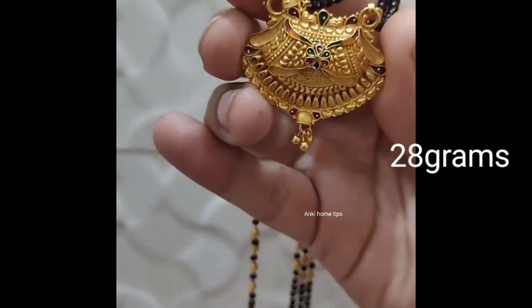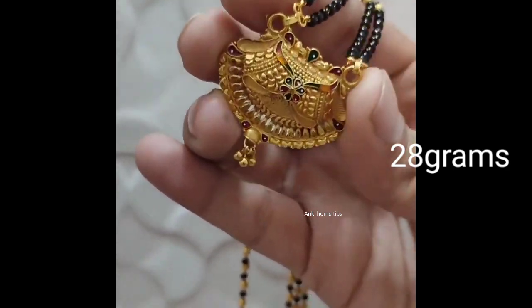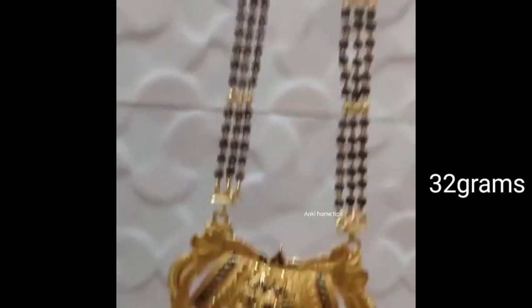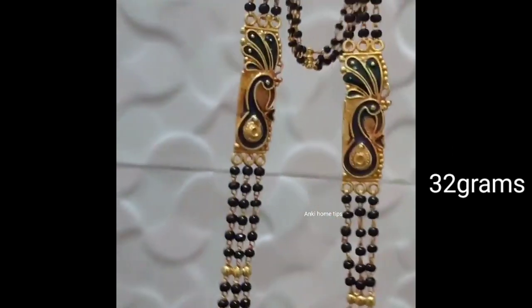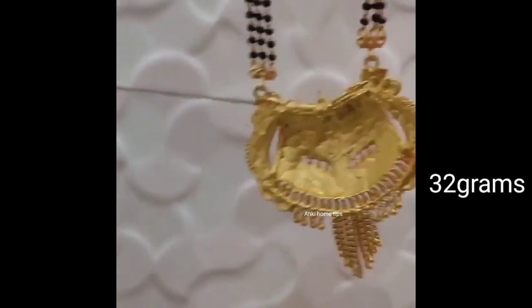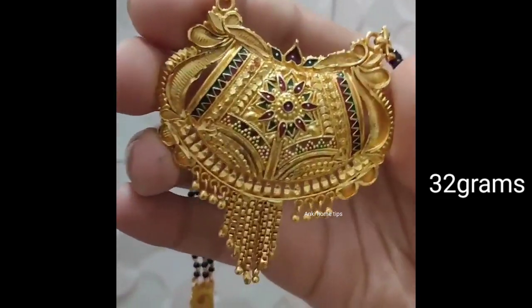I will show you how to make this black bits. I will share the big collection.